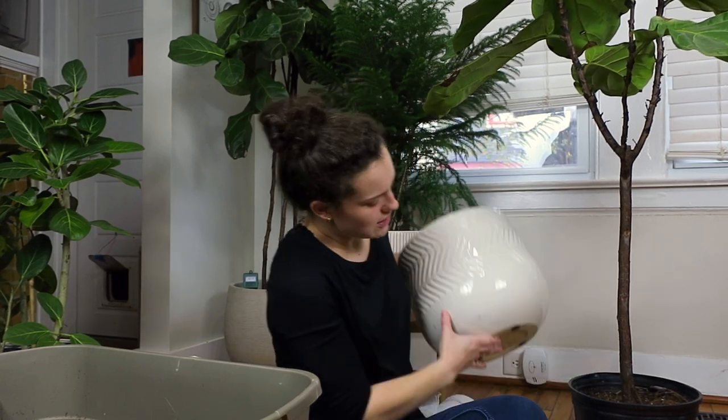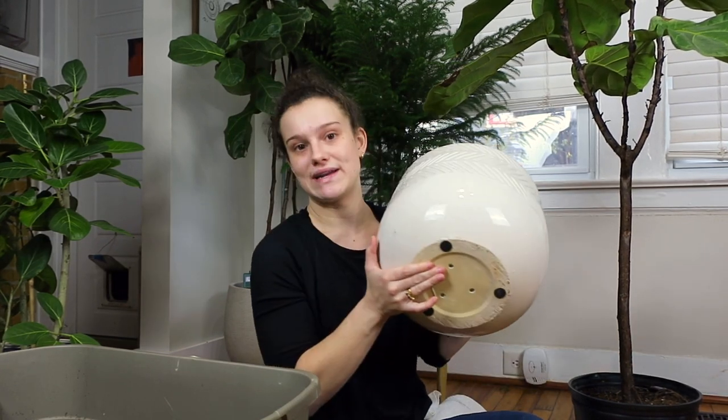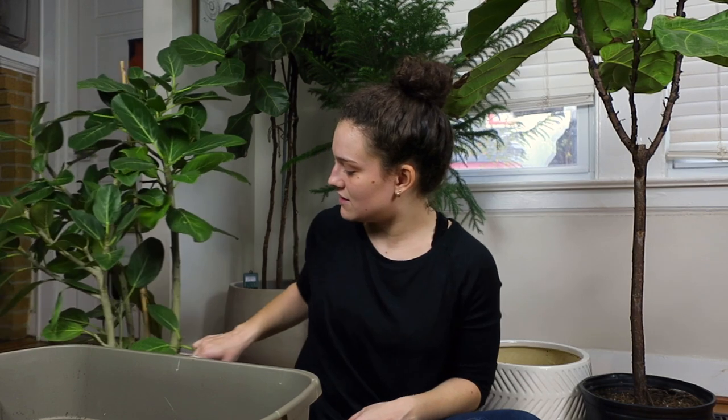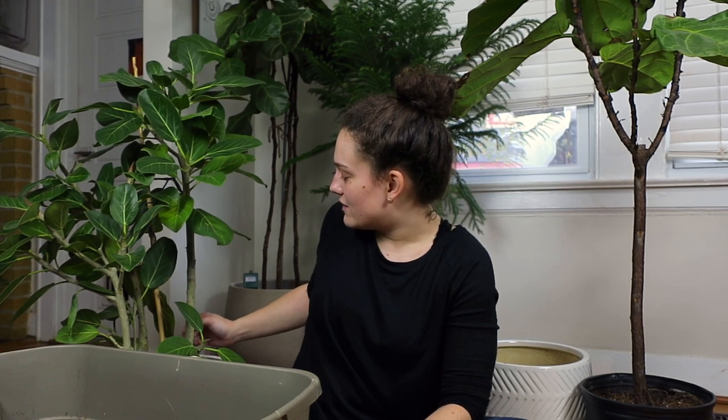I have this pot for it which I went ahead and drilled drainage holes in. And then I have this beautiful ficus Audrey that is yellowing a little bit because I waited too long to water it. I was just really nervous to water it at first because it was soaking wet in the nursery pot. So we're gonna start with the fiddle leaf fig.